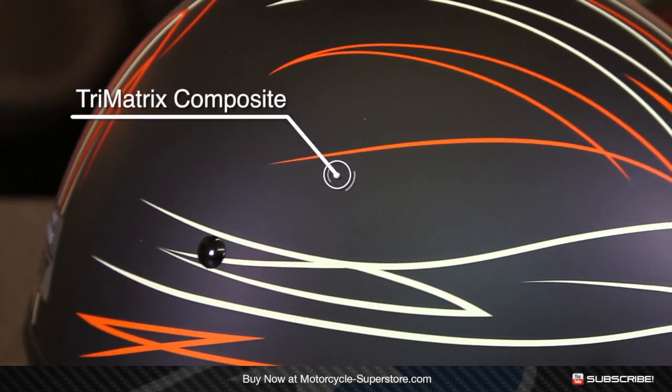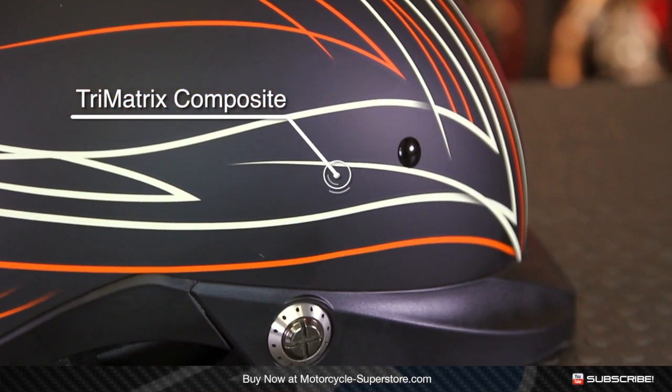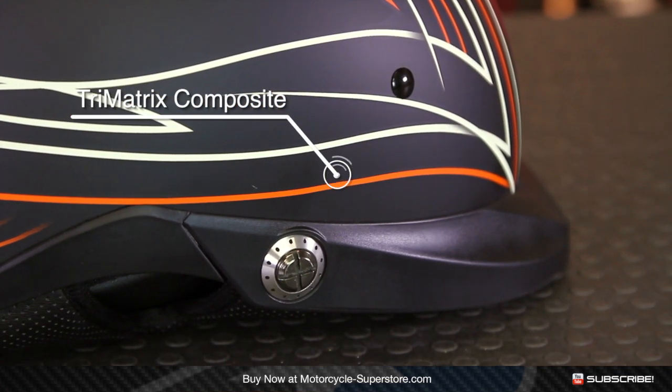What you get with this is the tri-matrix shell. It's a composite shell made from carbon, Kevlar, and fiberglass. It's a lightweight shell — pretty advanced for the half shell marketplace.